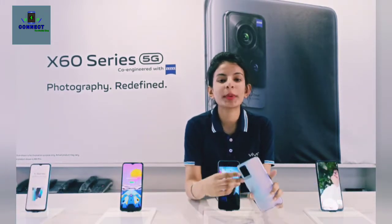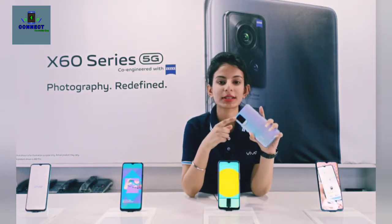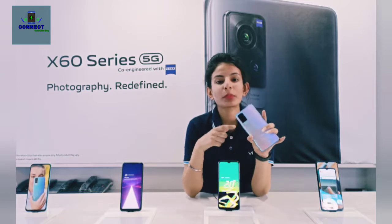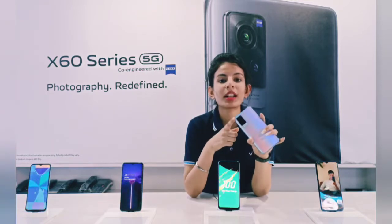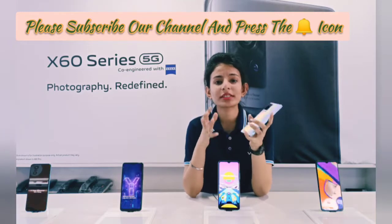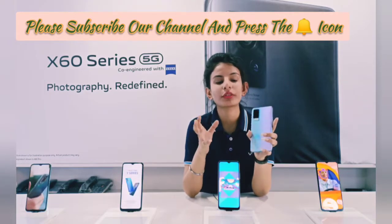If you talk about the main camera, you will get 48MP with 2nd generation gimbal stabilization, which helps with stable videos and photos, so you can shoot freely.